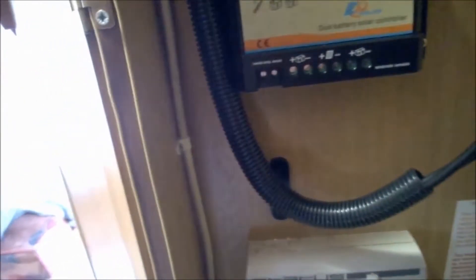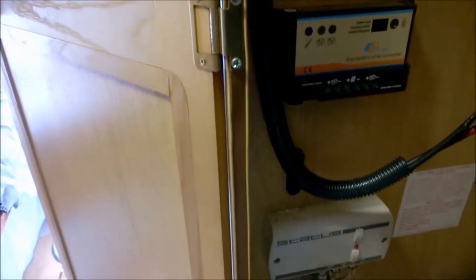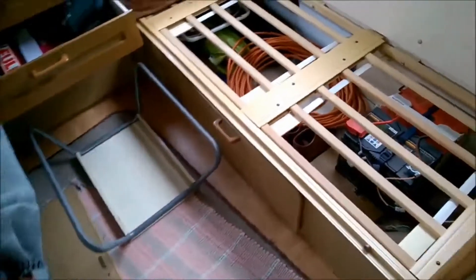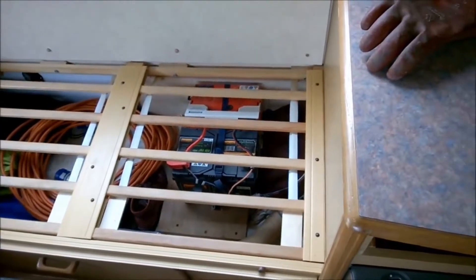It doesn't actually go through the ceiling obviously, but it comes through and I've used some saddle clips there to hold it in place. There we go — all ready to wire it up tomorrow. That will go under there, through behind the carver heater and then over to the habitation batteries.